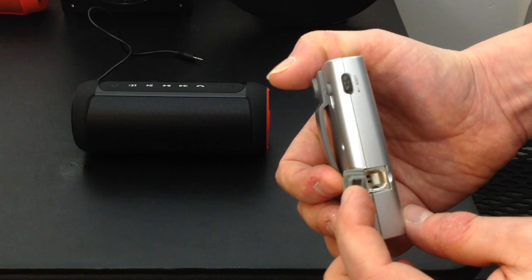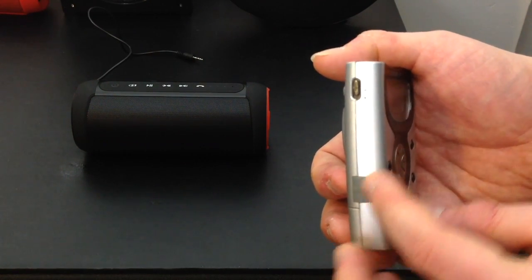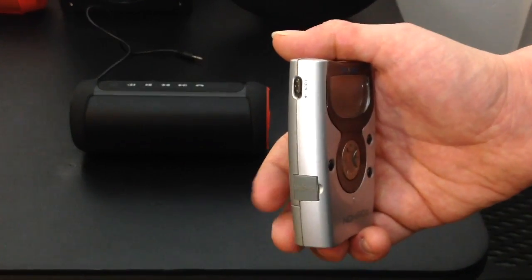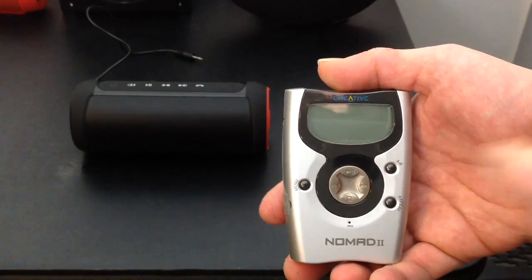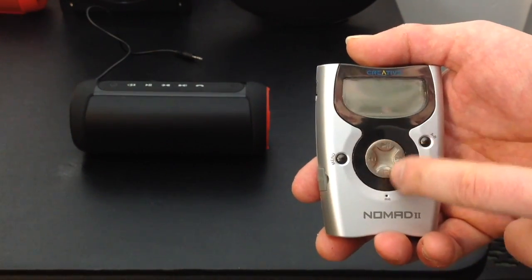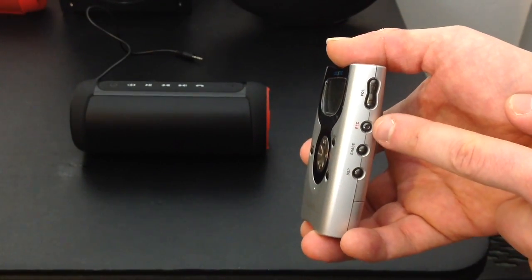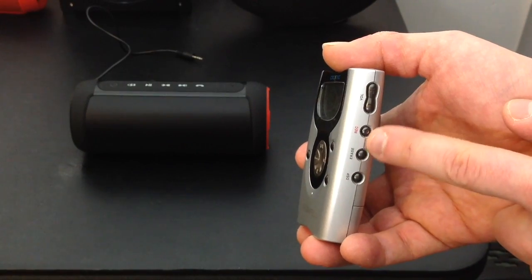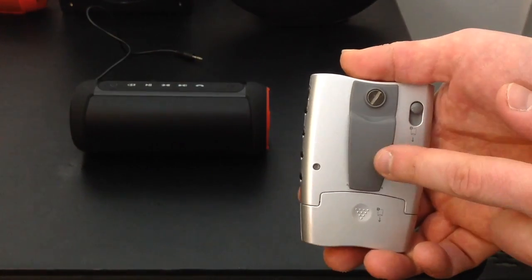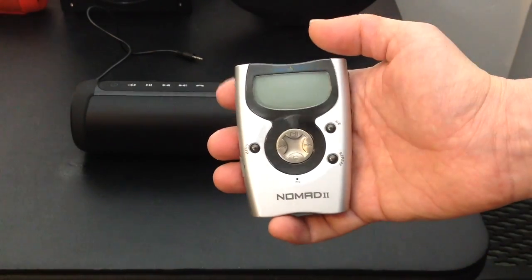At the time it used a regular USB cable — not micro USB. It has a really cool lock button so that when it's in your pocket none of the buttons can be pressed, very similar to the iPods. You have your basic controls, and there's also a voice recorder which worked fantastically at the time, plus a handy belt clip.